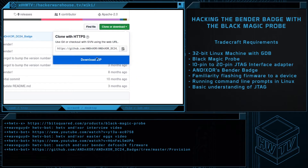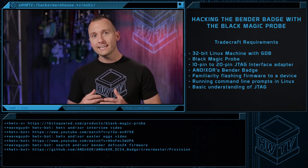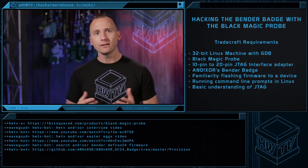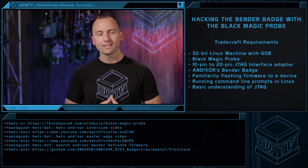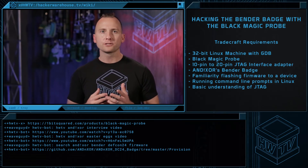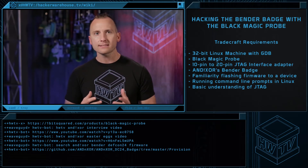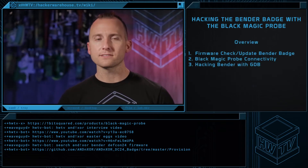The procedure, as executed here, will require a 32-bit Linux machine with GDB, a Blackmagic Probe, a 10-20-pin JTAG interface adapter, a few jumper wires, and of course an AnodicZor Bender Badge. Also, before attempting this technique, you should be familiar with flashing firmware to a device, running command-line prompts in Linux, and have a basic understanding of JTAG. This procedure can be broken down into three main steps.